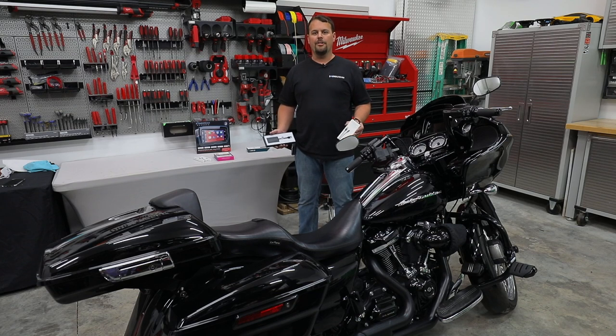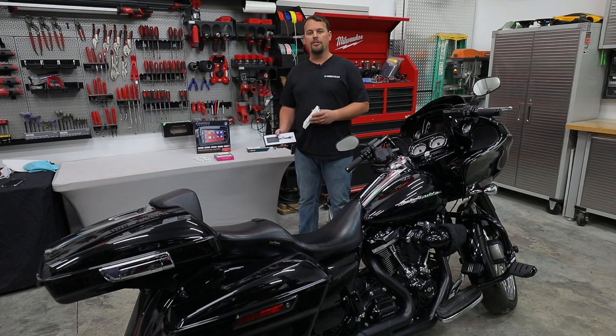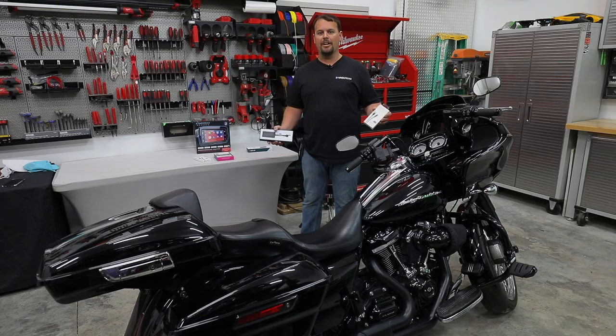Hello, I'm Jay, owner of Volunteer Audio in Oliver Springs, Tennessee. We're making a video today to show you how to properly connect your smartphone to your new SoundStream HDHU 14 Plus head unit. We're going to show you how to both do it correctly wired and how to add Apple CarPlay wirelessly to your new radio. Stick around and let me show you how to do it right.